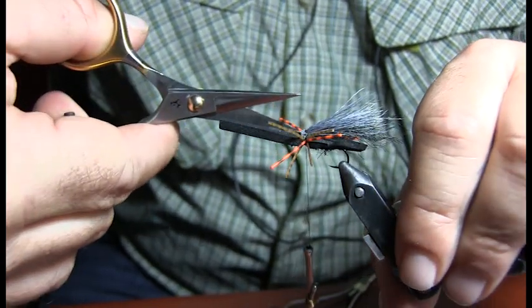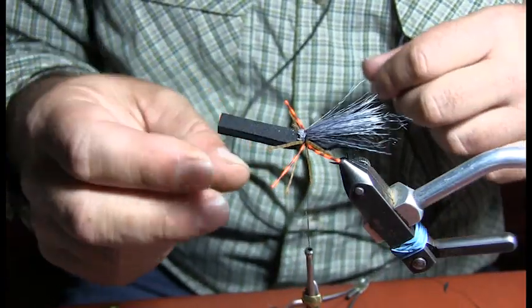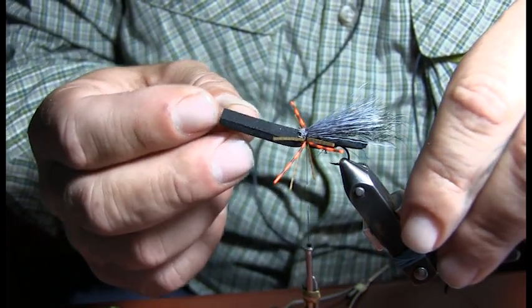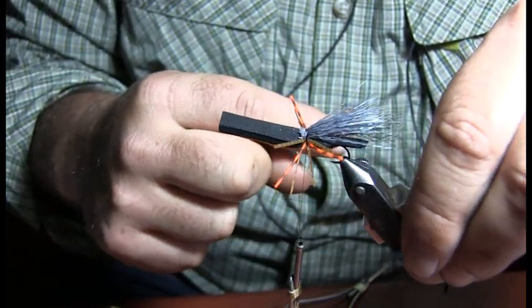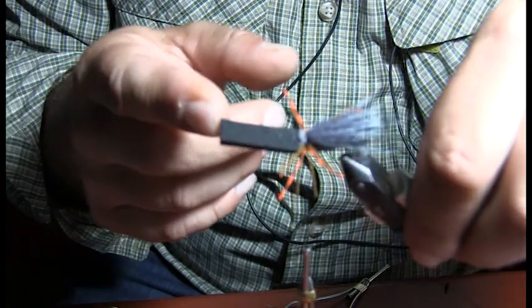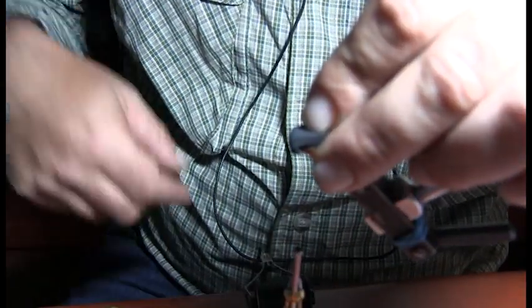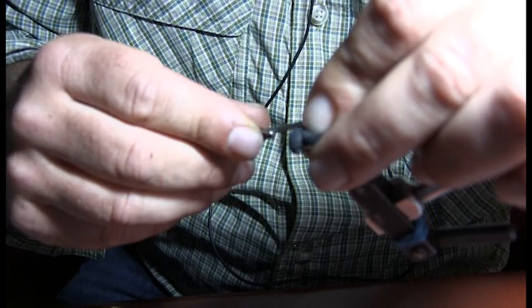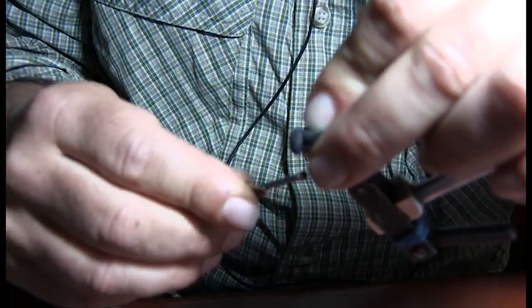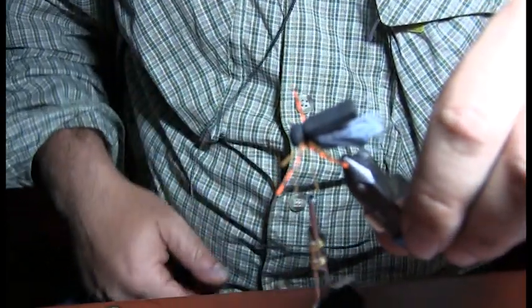Just a little light trimming just to make the thread wraps easier. The next thing is you're going to fold the head over. When you re-wrap it, put the thread wraps just in front of the front legs. I'll pull the head over and pin it down — I usually pull the legs back to keep them out of the way. Just a nice light wrap in front, pulling a little bit tighter as we go, and you get that nice round head to it.